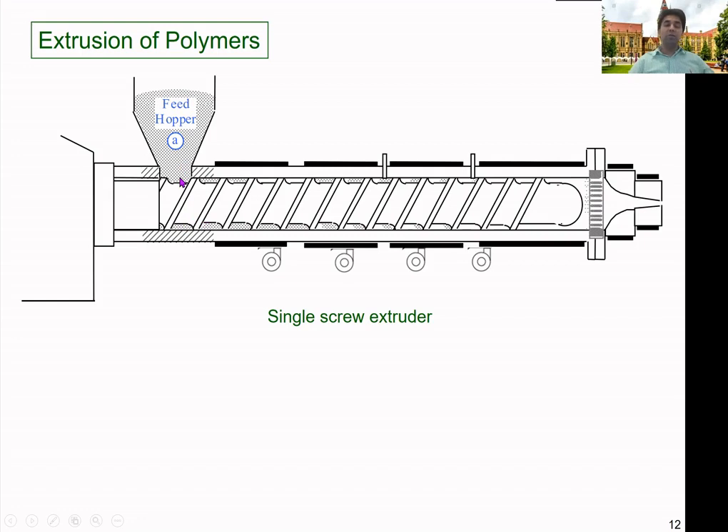There could also be force feeders where you can push the material and control the feed rate. In a gravity feed system, as material is taken out from the machine, new material is dragged into the machine from the hopper.